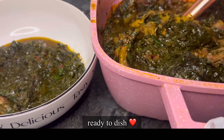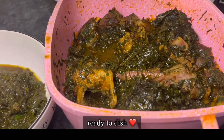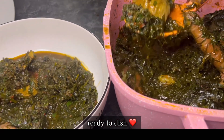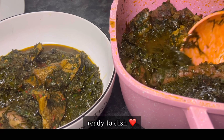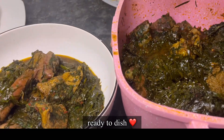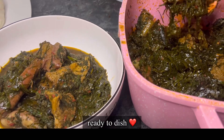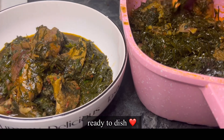Thank you for watching! I dished it, ate it, and I really enjoyed it. When putting your spices, be careful not to put too much because red oil consumes a lot of spices. Thank you for watching — subscribe, like, and share!